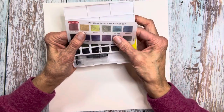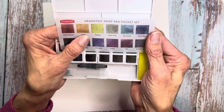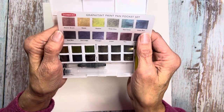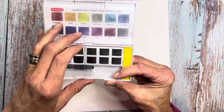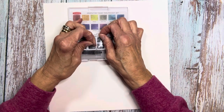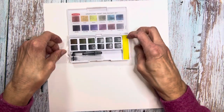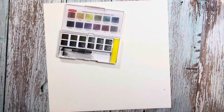It does come with this vellum sheet showing you the different kinds of colors that are in there — it has 12, which I really like. It's also packaged with an acetate that's perforated to protect it and keep everything in place.